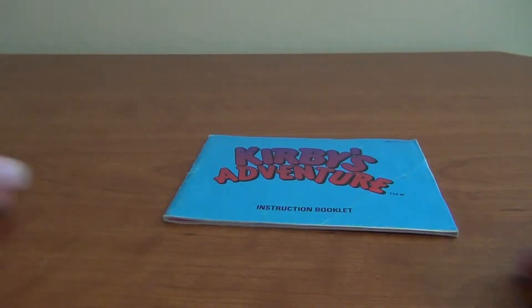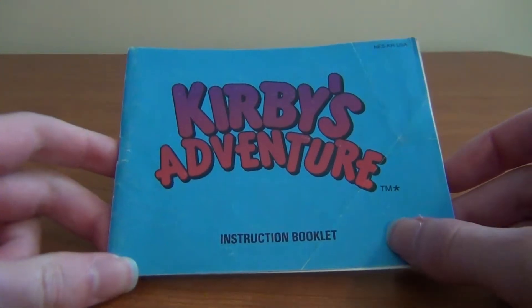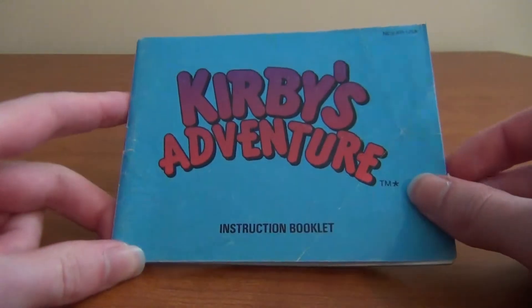Today I'm showing off Kirby's Adventure instruction book because I don't have the box and I didn't have any ideas what to do for this week because I didn't have that much time. So let's begin.